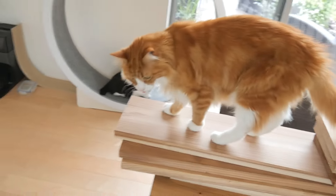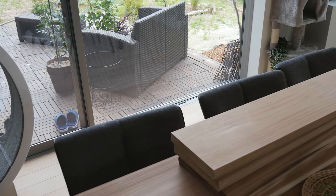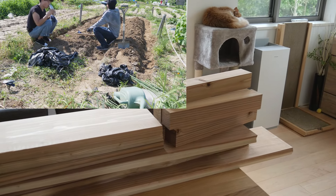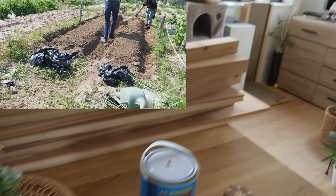Hey guys, so today I'm finally making my own vegetable garden. I got some wood pieces already from the home center but I still need to get some more stuff, so I'm leaving for home center. When I was living in an apartment, I rented a community garden and it was nice, I liked it a lot, but I really wanted to own my own garden, so I'm really excited.